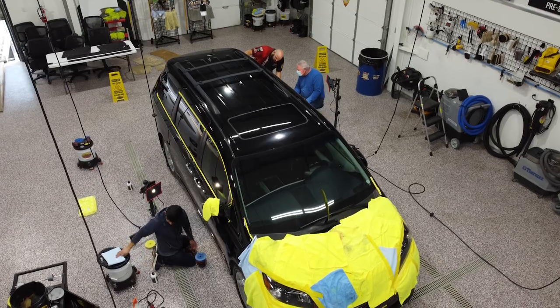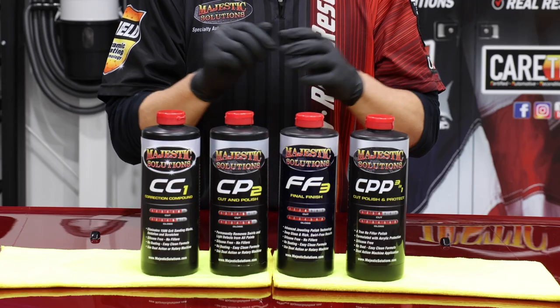Hey guys, it's Phil with Majestic Solutions. If you've been to any of our CareTech training or do any paint correction, you are familiar with these awesome compound polishes.